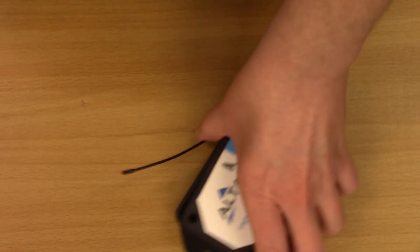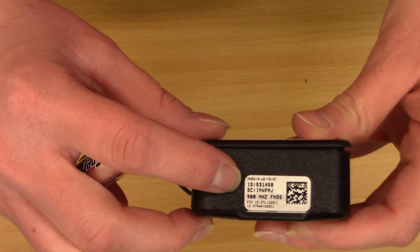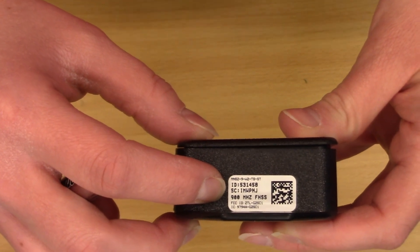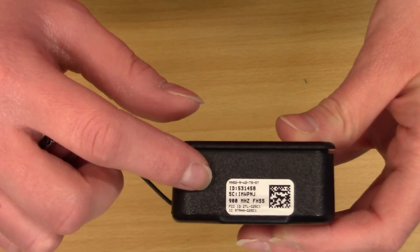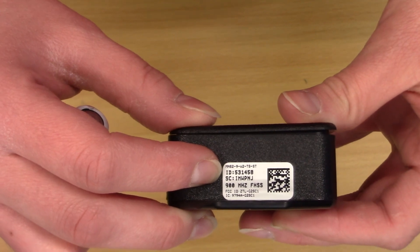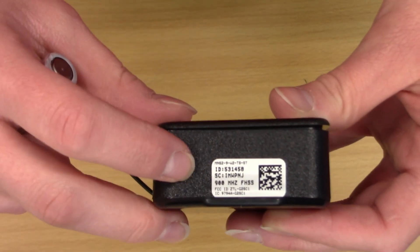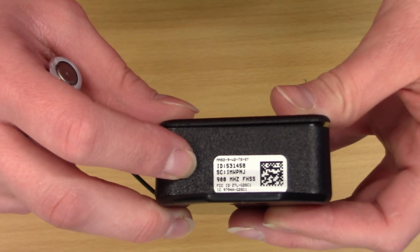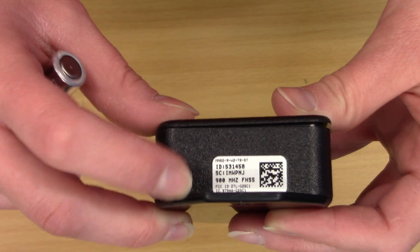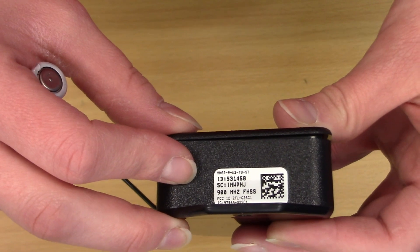On the side of my device, I have the information I need — my ID and my code — that I will be putting into Niagara so Niagara knows how to find this specific device. Once this ID and SC are put into Niagara and the device has its battery in it and gets powered up, they get connected together. This device will not look for any other Niagara network — it is paired with that Niagara network until you take it off. It will do updates to its configuration and send back data depending on how you have Niagara configured.